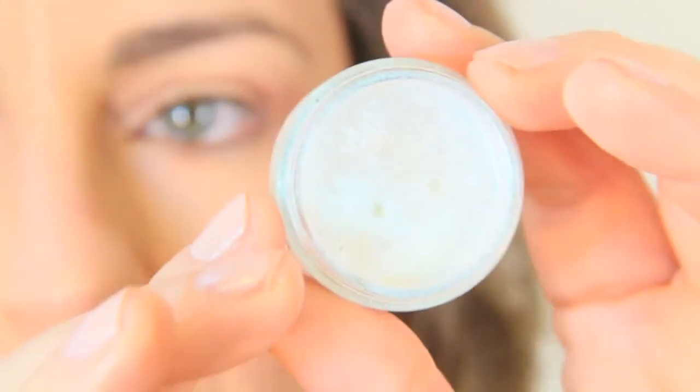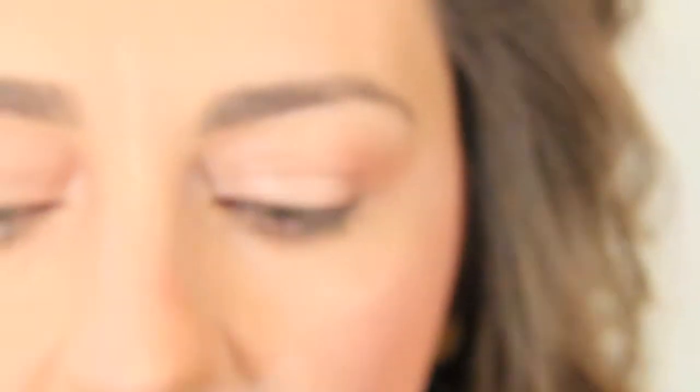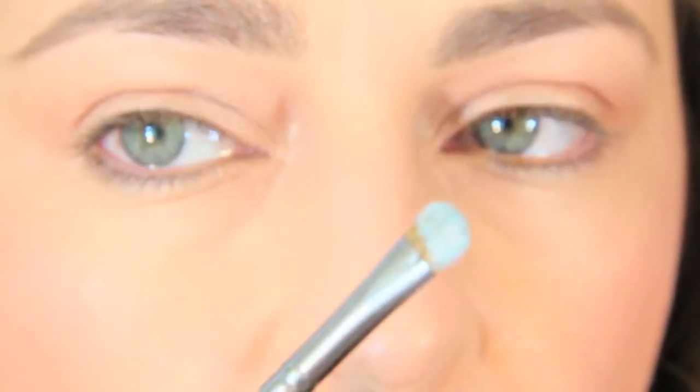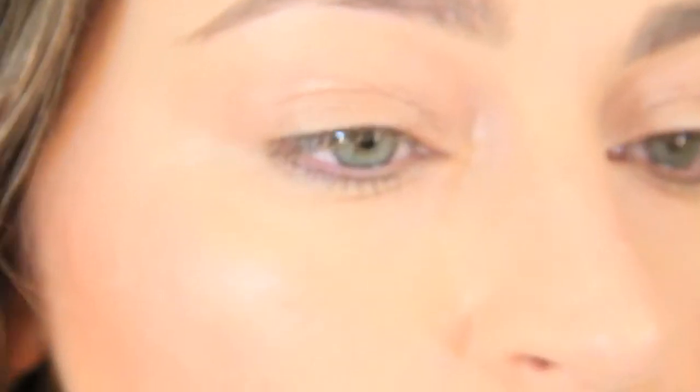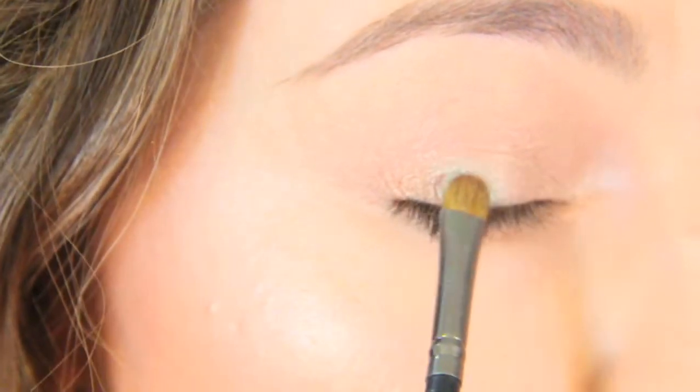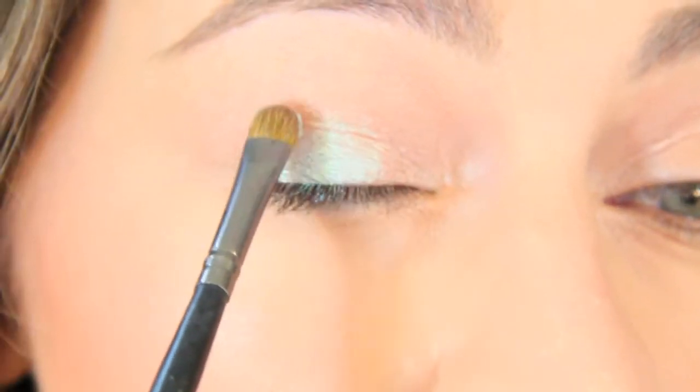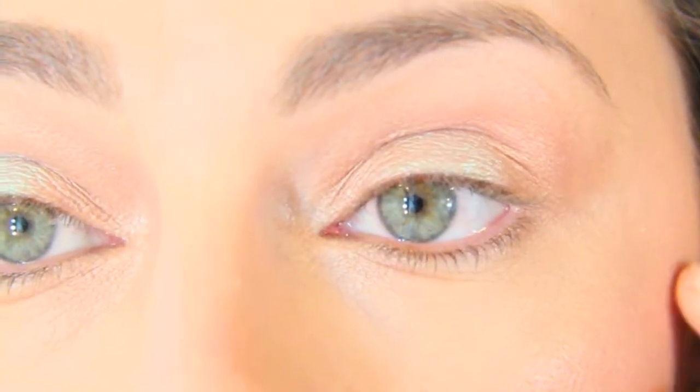Now that we have a nice base all over the lid, we can start applying the beautiful Jessie Girl pigment. It's a very beautiful aquamarine kind of color. I'm going to take a small brush and apply it just to the center of the lid. I'll do the same on the other eye. That's pretty much the base color — it's going to mix with the Shiseido cream eyeshadow too, but we don't really want it too aquamarine.